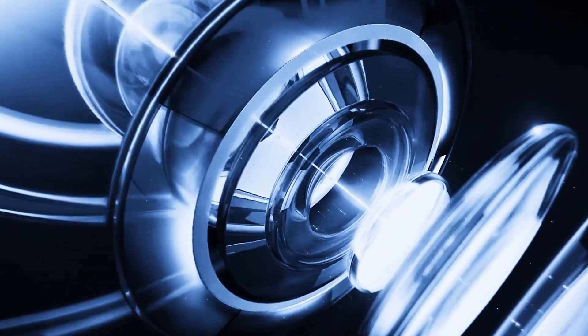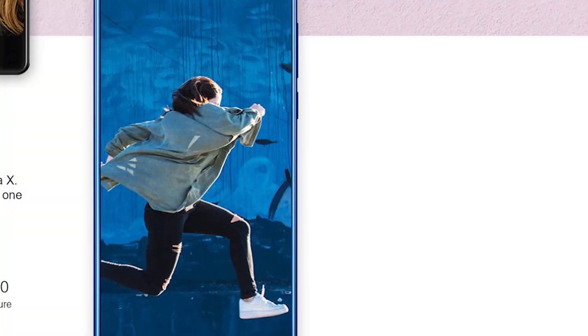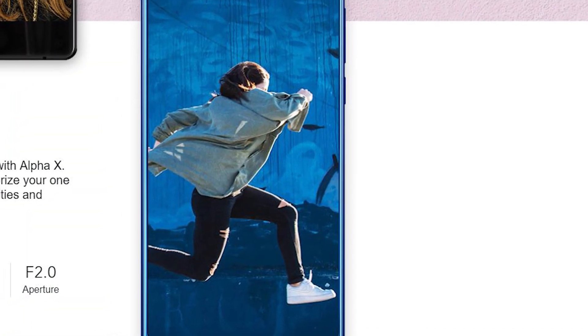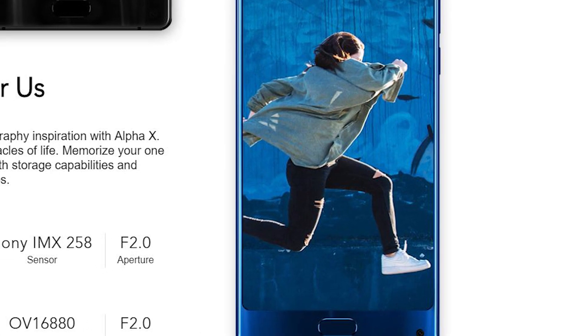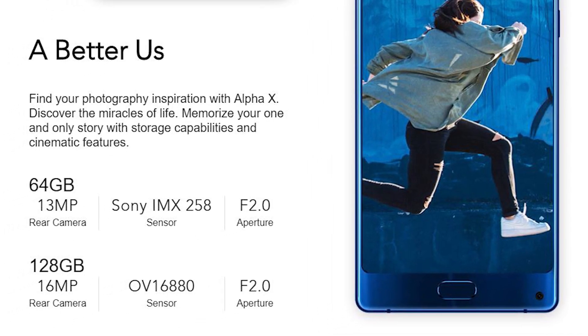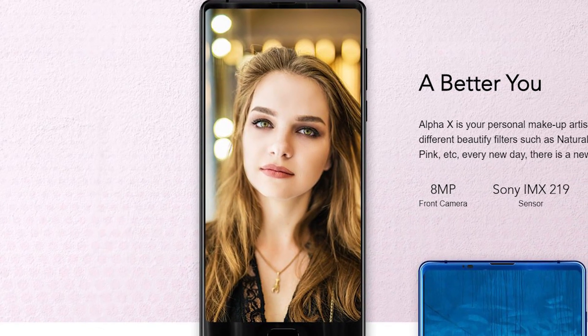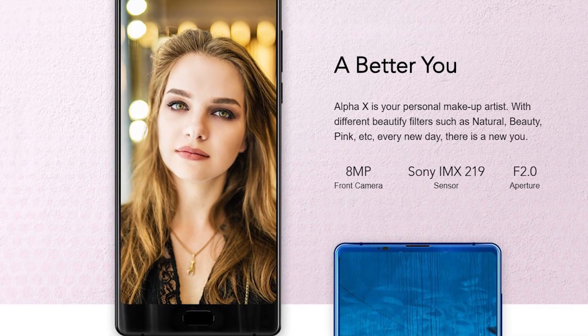Another interesting feature is the camera, and I should say it differs by storage version. The 64GB model comes with a 13MP rear camera from Sony IMX258, while the 128GB model has a 16MP rear camera. Both sensors have an f/2.0 aperture. The front camera has a resolution of 8MP and an aperture of f/2.0.